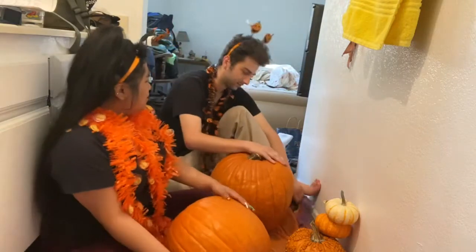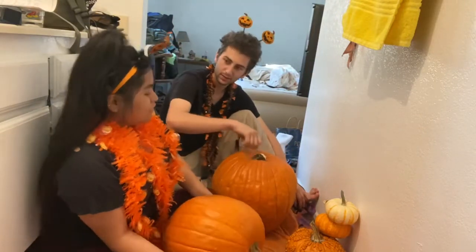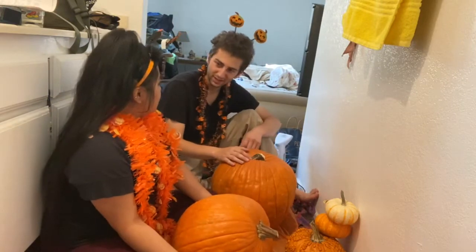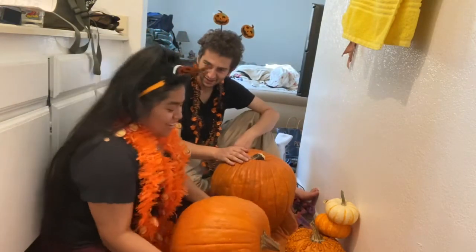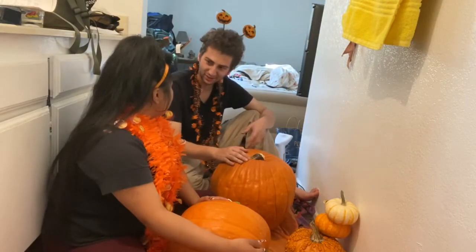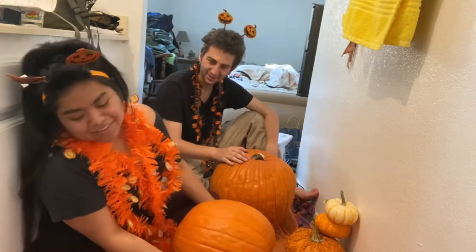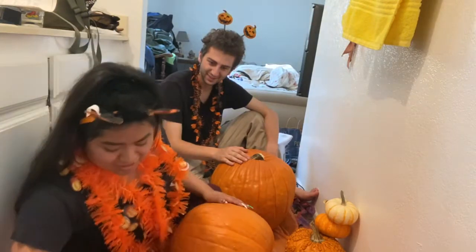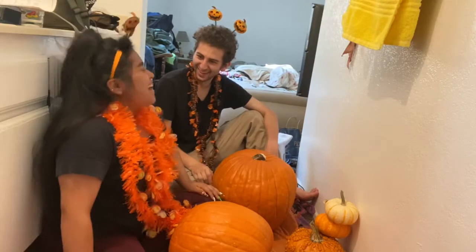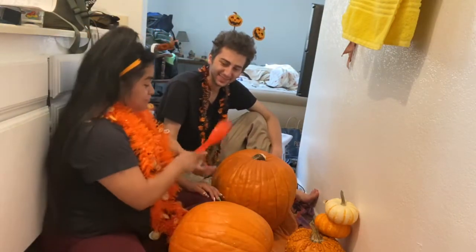We're about to cut the top off right now. Wait, you don't carve from the outside? No, you carve from both sides — you cut the top off. I thought you carve the outside first and then that. No, you have to take the gunk out or else you won't be able to... That's why they have scoops.